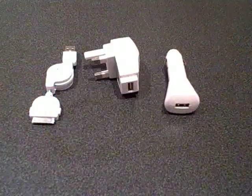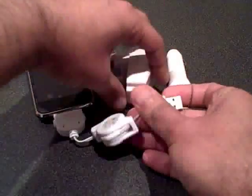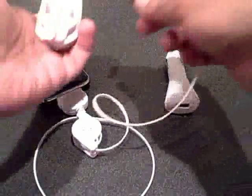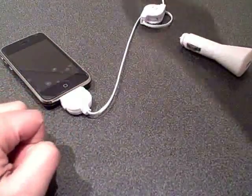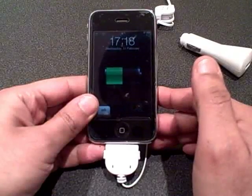Just to show you how easy it is — I've got an iPhone here — all you do is plug it into the iPhone like so. I'm just going to plug this into my wall socket. Let me first of all extend this, connect this up, and plug it into the wall socket and turn it on. And as you can see, it's now charging up.